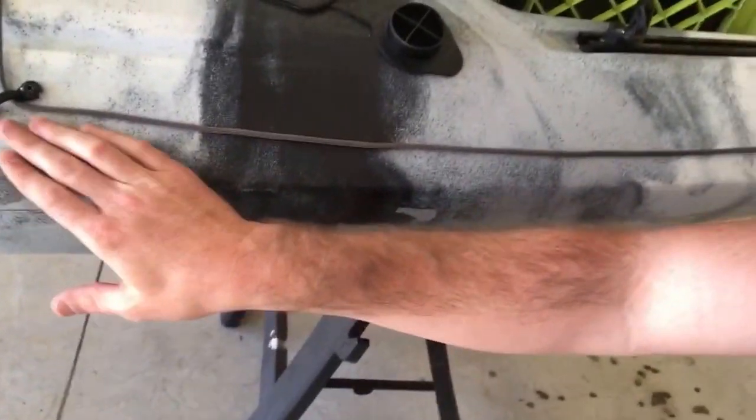First things first, make sure you clean the area where you're going to be working. Anytime you put any type of stickers, sealant, or any type of install, you want to clean that area because you don't want dust, grass, or leaves under that sealant — it's not going to create a good seal. I've already cleaned it all off. I just use basically Windex. You can use any type of soap and water — basically works the same.